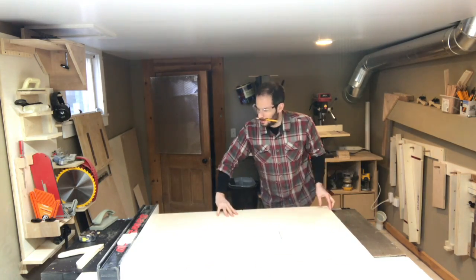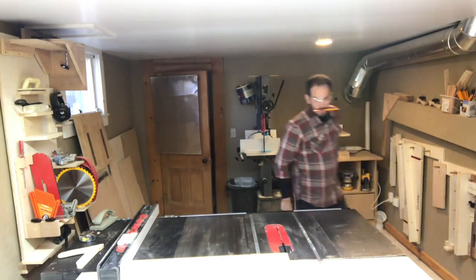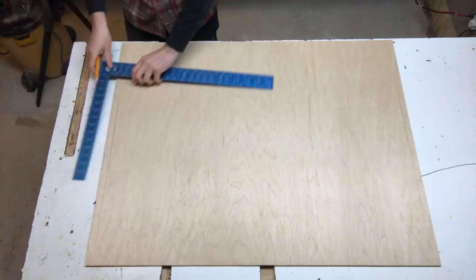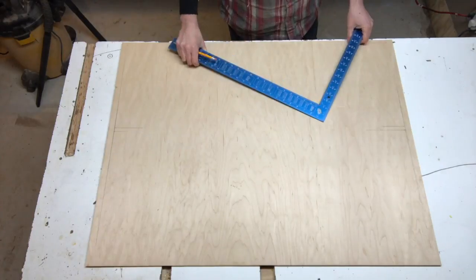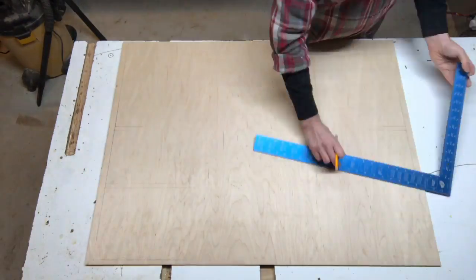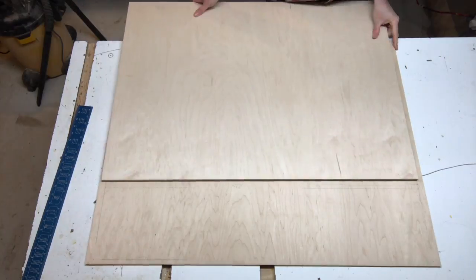Then it was off to cut the back out of half-inch ply, which I used to do all the layout of the plans. There are two fins on either side made of three-quarter inch ply and three shelves spanning between them which are half inch ply.